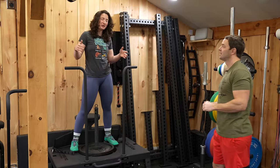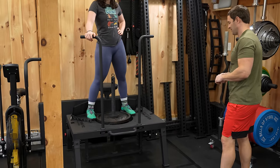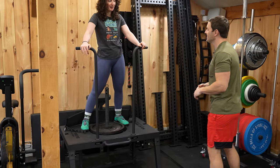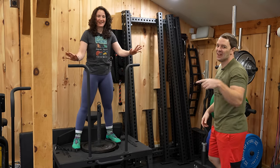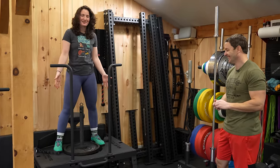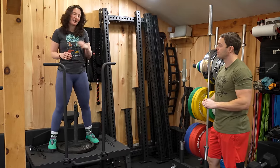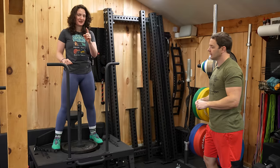Now we're in the corner, starting with a piece of equipment we actually use. This is our Titan Squat Max. We love it. There's some things they could be doing better — mainly the height. When you're around Winnie's height they need to lower or tweak things, but if you're taller than 5'6" you should be good.